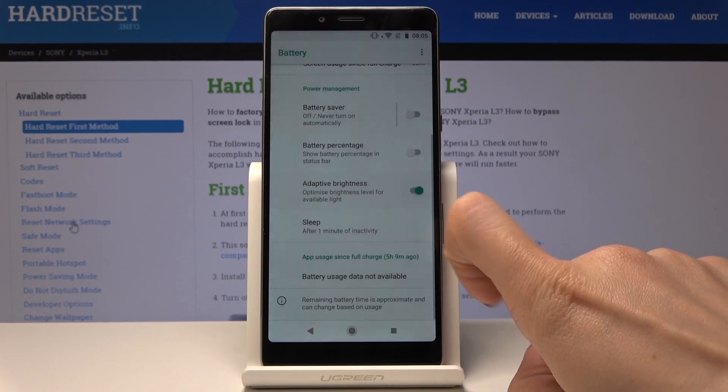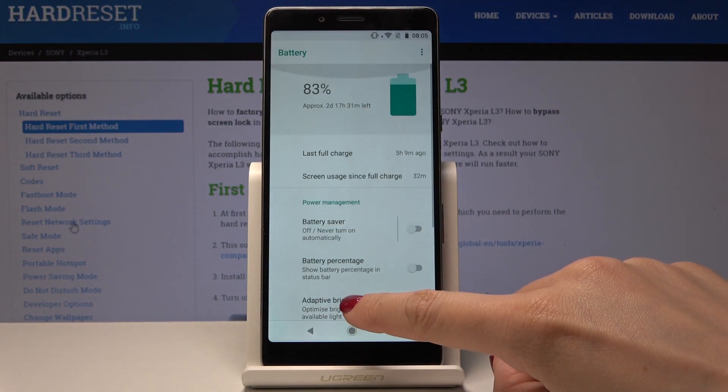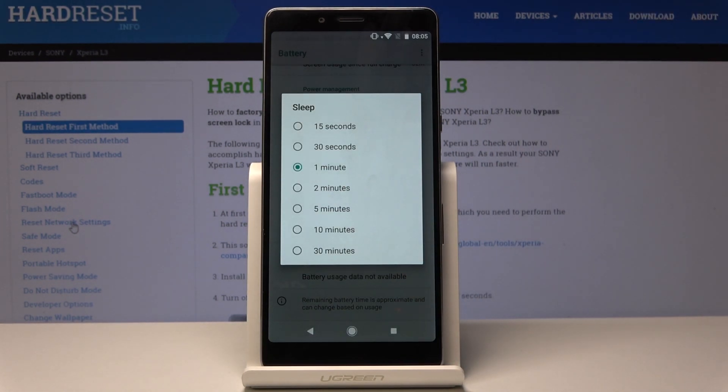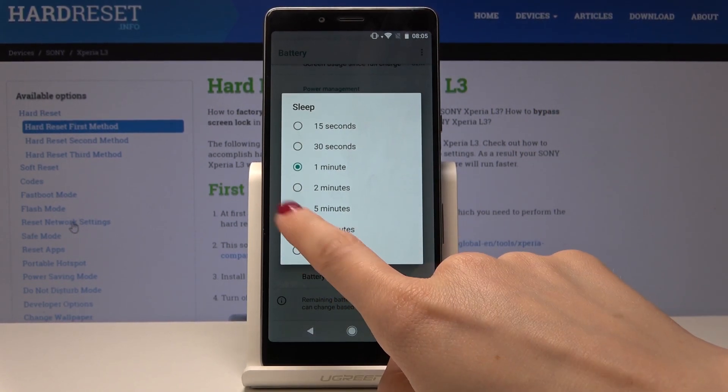You can also switch it off. Here you can also pick the sleep setting — just tap on sleep, and if you would like your display to sleep after 15 seconds, 30 seconds, or up to 30 minutes of inactivity, you can change it. There is a wide list of possibilities — let me pick, for example, five minutes.